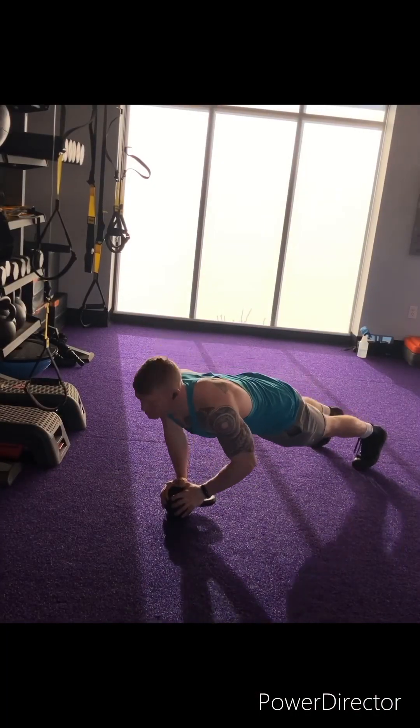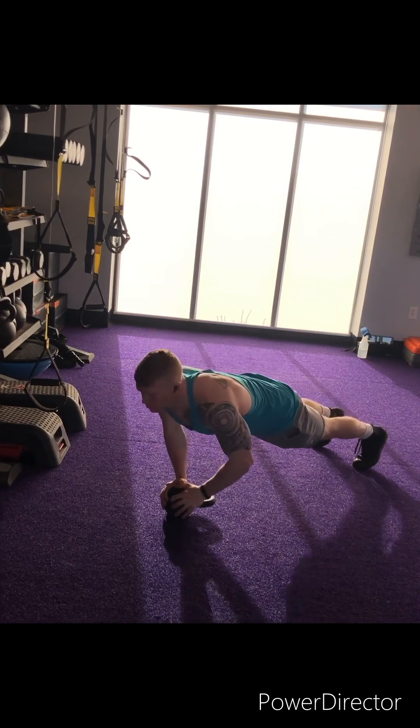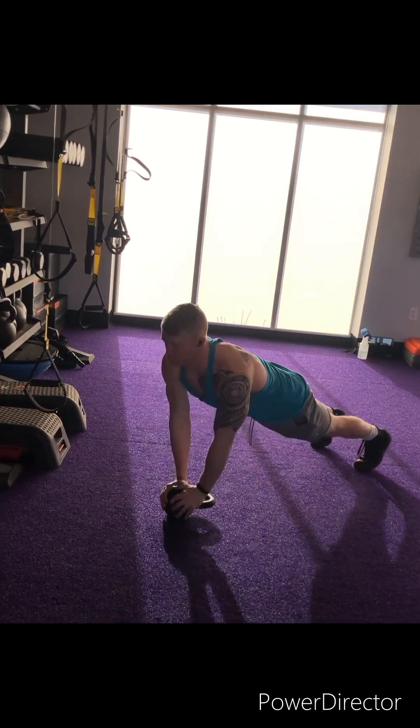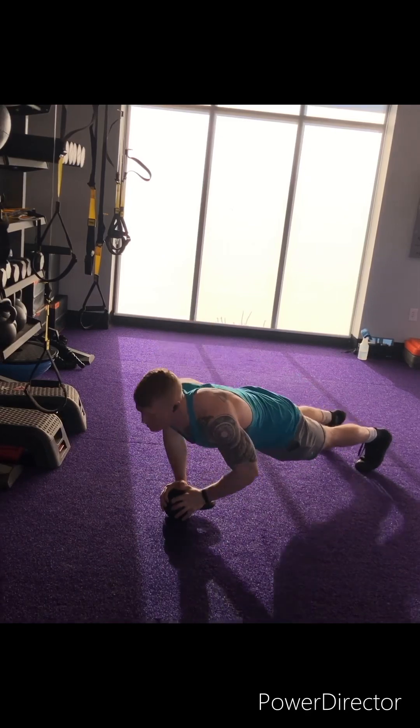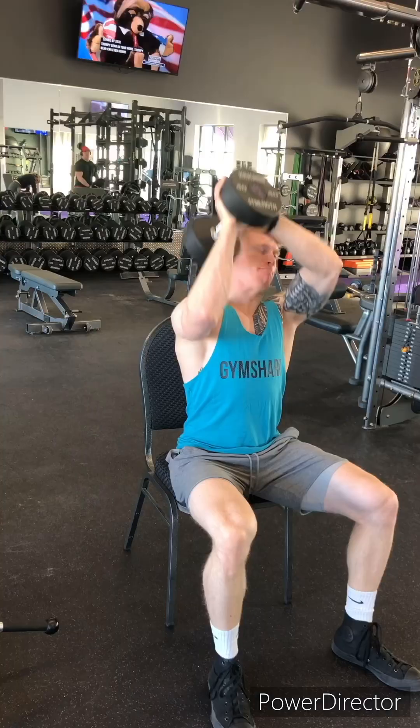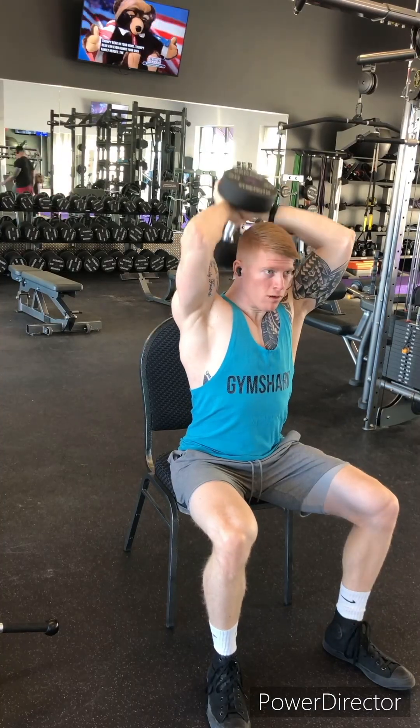Third exercise for the triceps: kettlebell diamond push ups. The fingers will be facing in towards each other. I really like to do these from a kettlebell — you can also do them from a hard medicine ball, or just doing push ups, locking out on each one. You should feel this from the triceps and possibly a little bit the chest as well.